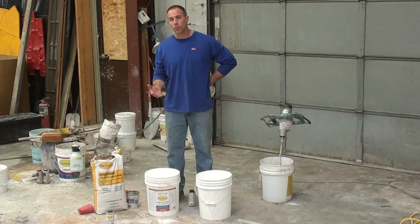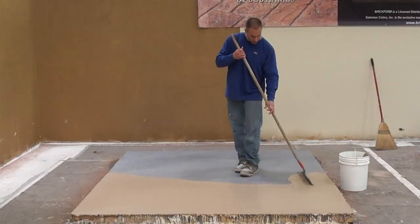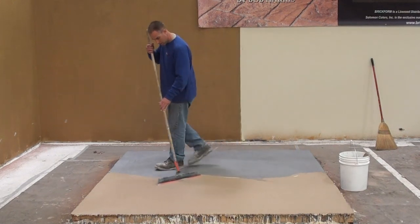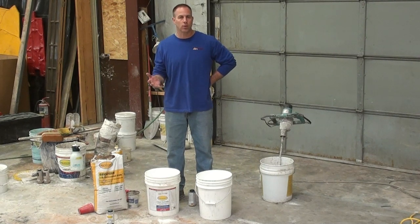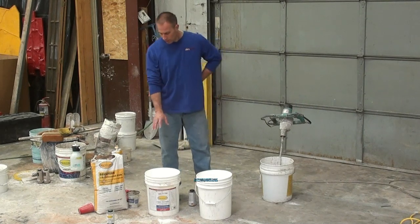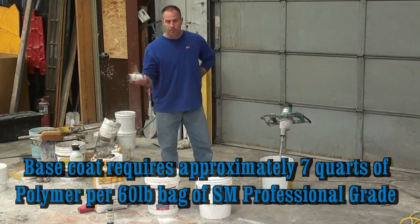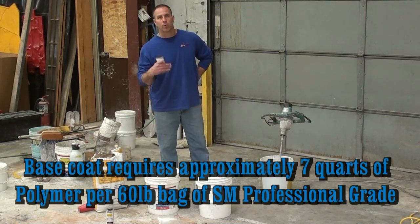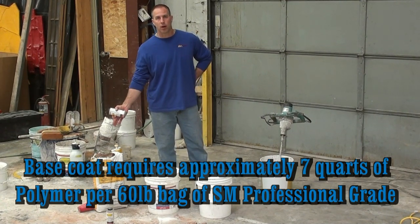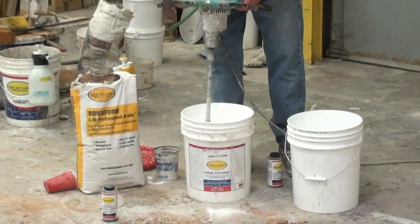We've primed our surface. Now we're getting ready to mix up our base coat. The base coat is a thin application designed to cover the entire surface, fill in minor imperfections, and give us a base for any pattern work we may want to apply, and also for our spray to stick well to the slab. We've got our polymer, our grout, and our liquid colors. Basically we're going to take our polymer and put it in the bucket along with our liquid color — liquid plus liquid — mix that up, and then add our dry powder. Remember to pre-blend your polymer prior to adding to the mixing vessel.